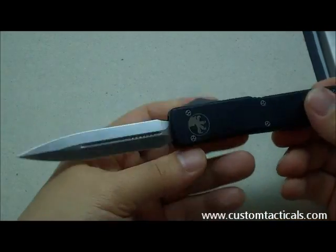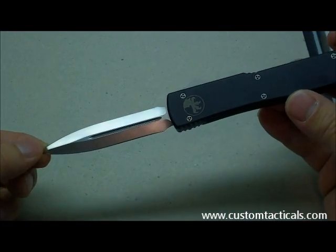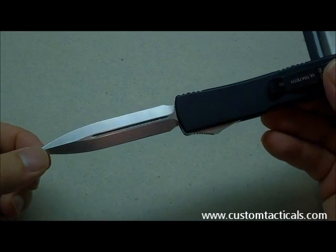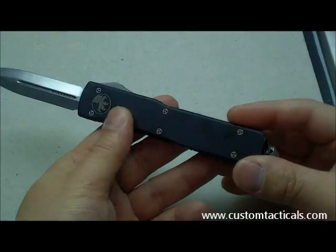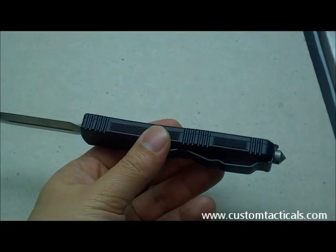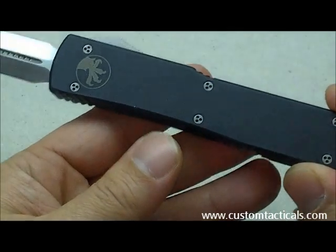Blade length is only about three and a half inches, just slightly under. This one has a totally sterile blade, so there's no Microtech writing on the blade. It's got a semi-satin stonewash finish on it. The hard-anodized aluminum handle has sideways grips as well as horizontal grips, so you've got a bit of gripping on both sides — quite handy.